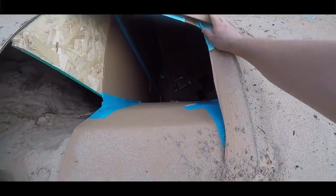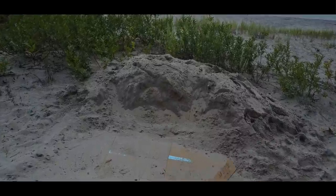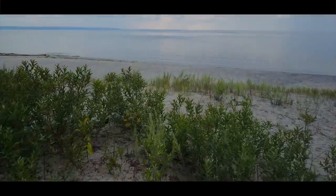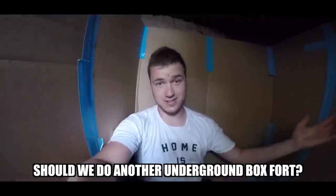Oh my god, it can't be. The lost box bunker - I found it! I found the lost box bunker! This place was gone forever - the world's only underground box fort.